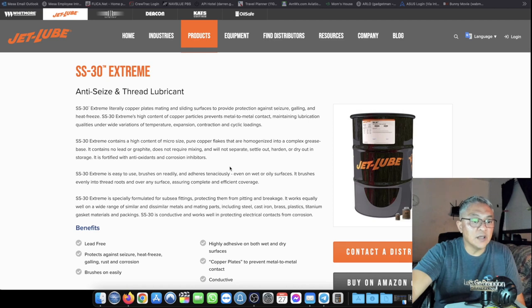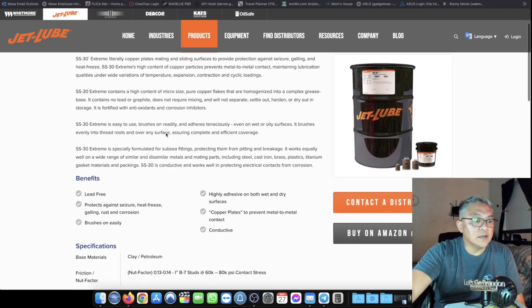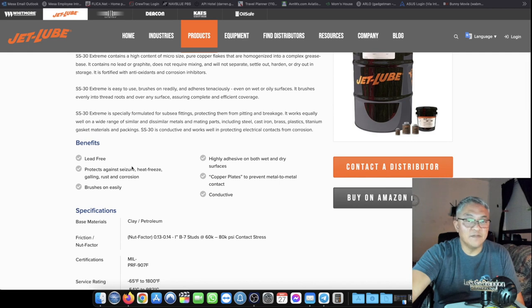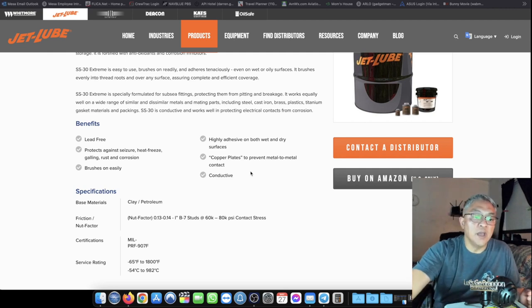Noalox contains no lead or graphite, and it's easy to brush on. I've used it a lot on my antennas. Here are some benefits: lead free, it protects against seizures, heat freeze, galling, rust, and corrosion. Brushes on easily, highly adhesive on both wet and dry surfaces. The copper plates — it's copper-plated to prevent metal to metal contact.